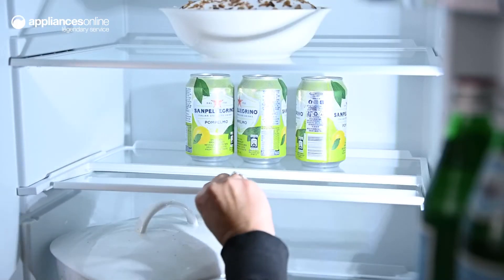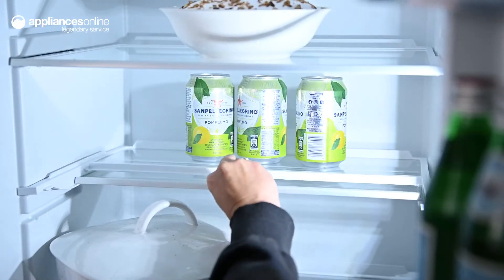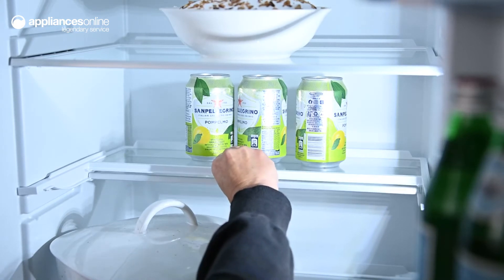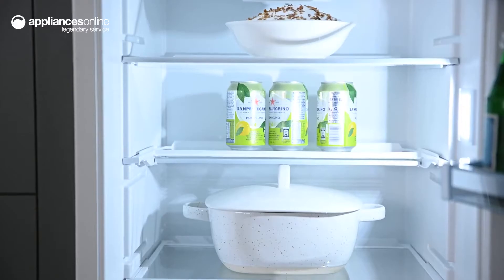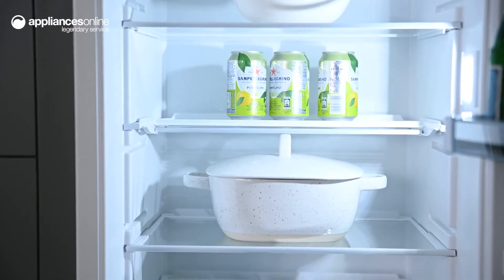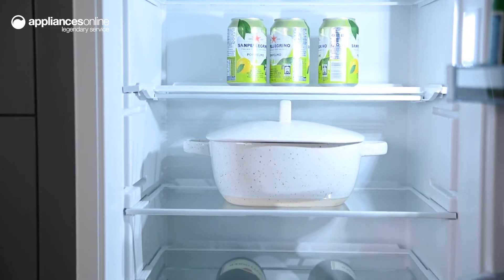Now, taking a look inside the fridge compartment, you can slide the flexible Vario shelf to fit tall bottles or large bowls and maximise your storage space. You can find items with ease thanks to the bright LED lights and easy access shelf.